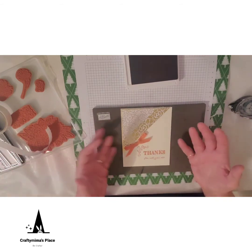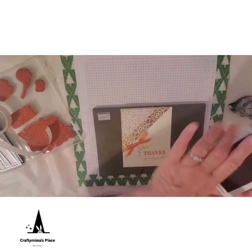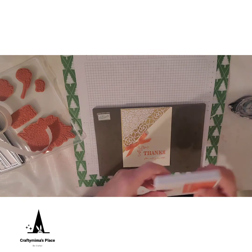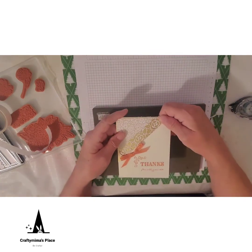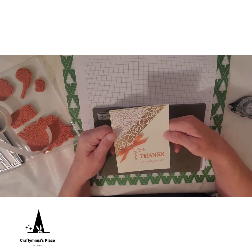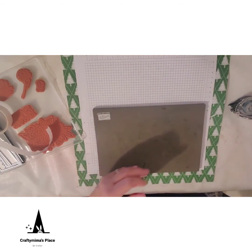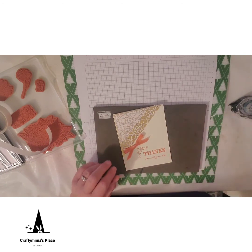And that is our card for today — very quick, simple, and easy. It would be a lovely thank you card for your grocery checker when you go to get your groceries, or maybe the pizza delivery person. Have a great day and come back again next week for Make It Monday. Thanks for joining me — come see me again, bye-bye.